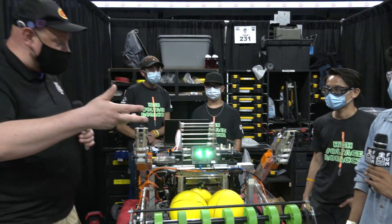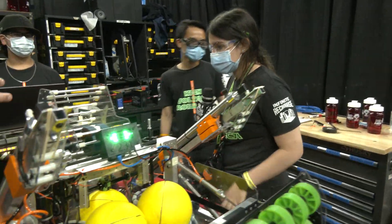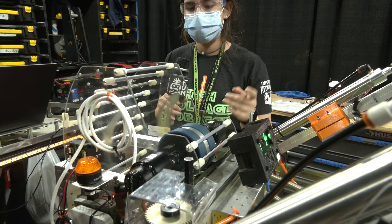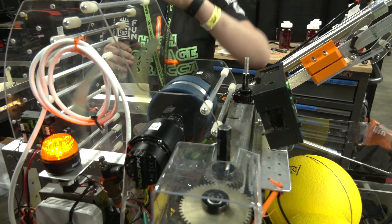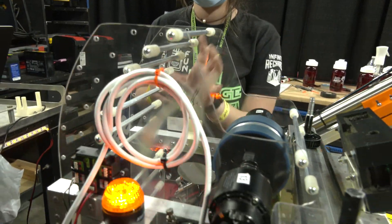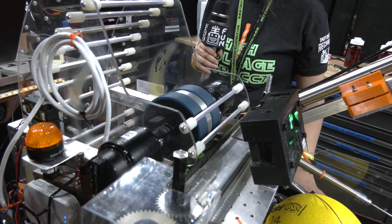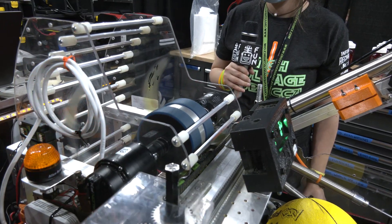That's a good segue into the shooter — Sophia will talk about it. Tell me about the flywheel and how you came up with the hood design. For our hood, it was designed by our CADder David and cut on the CNC router. For our flywheel, we decided to do a momentum wheel with two wheels to grab the ball as it goes up. We made multiple holes so we could adjust for wider spacing or add more compression. We have two speed options — a slow speed and a max speed — and it's manually controlled by the operator.